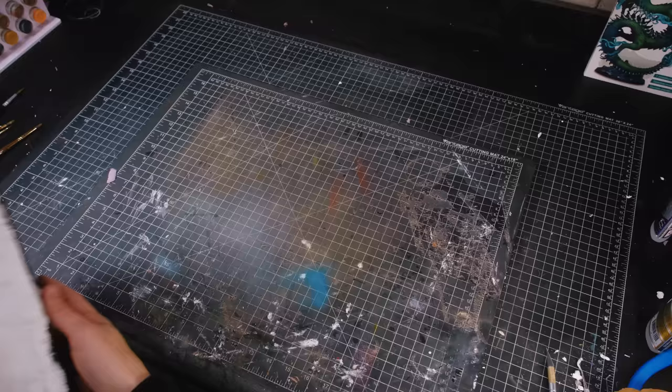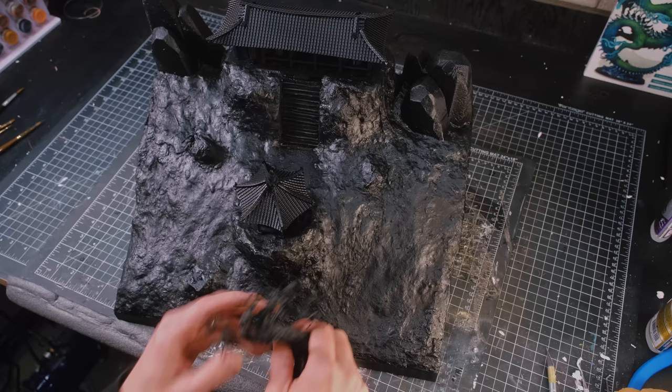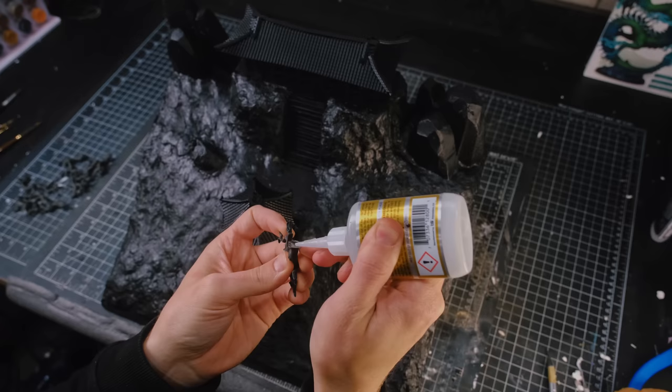24 hours had passed and the terrain paste was all dry, so I took it outside and primed it black. I used a hairdryer to accelerate the dry time of the spray paint. I realized I had forgotten to add the trees that I wanted, so I took this nice gnarled tree — which was a little too big — and I broke it into some smaller pieces, then began gluing them to the scene.